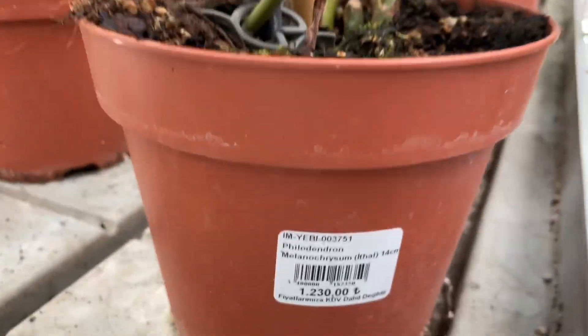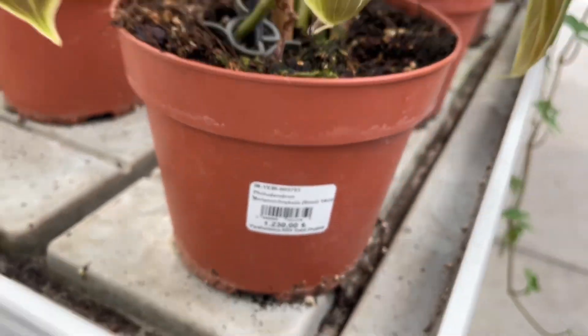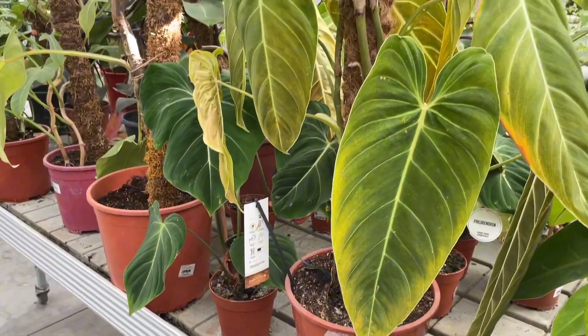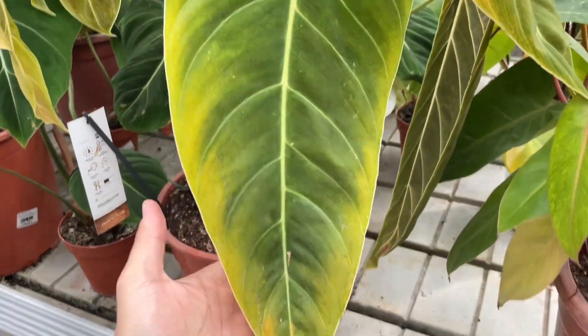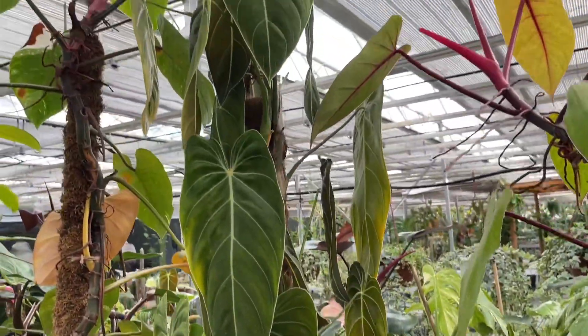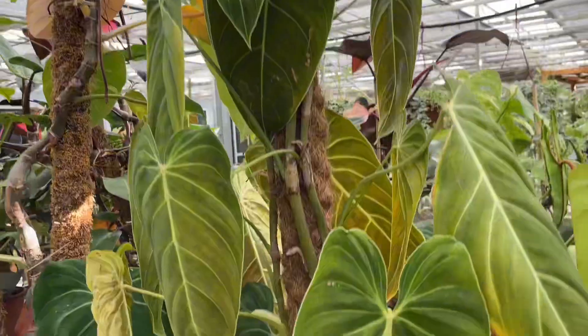The non-climbing varieties tend to have a little more drought tolerance than the vining species. Reduce your watering schedule for indoor plants during the winter. The temperature tolerance of philodendrons varies based on the species. In general, they should not be exposed to temperatures below 55 degrees Fahrenheit. Indoors, protect them from cool drafts, such as those from an air conditioning vent.